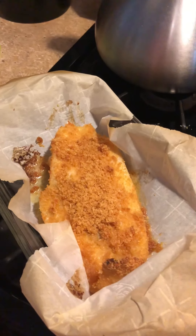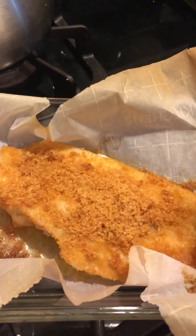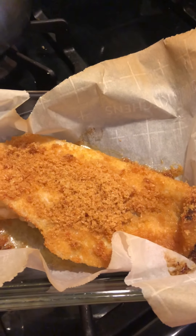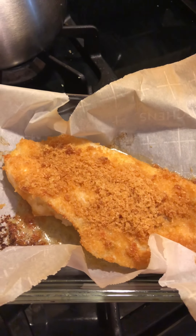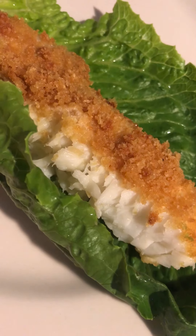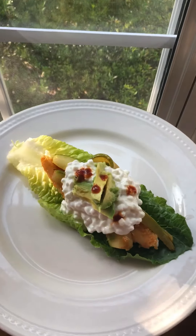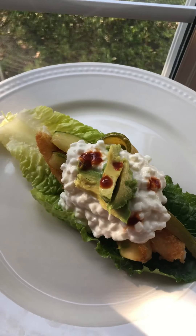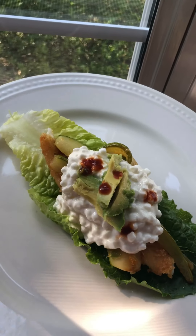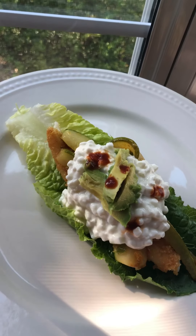I just pulled the fish out of the oven. This is baked, not fried. Doesn't that look beautiful? I can't wait to eat it. It looks delicious and it smells amazing. Look how juicy and tender that is. I had to bring it out to the natural light so you can see how beautiful this turned out. I can't wait to try it — my mouth is literally watering.